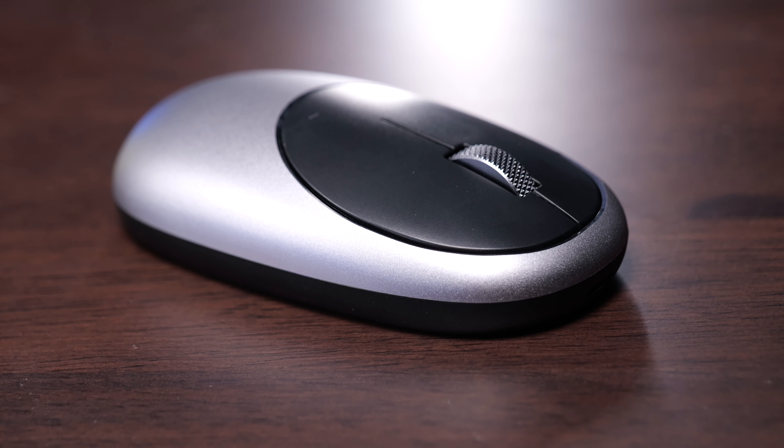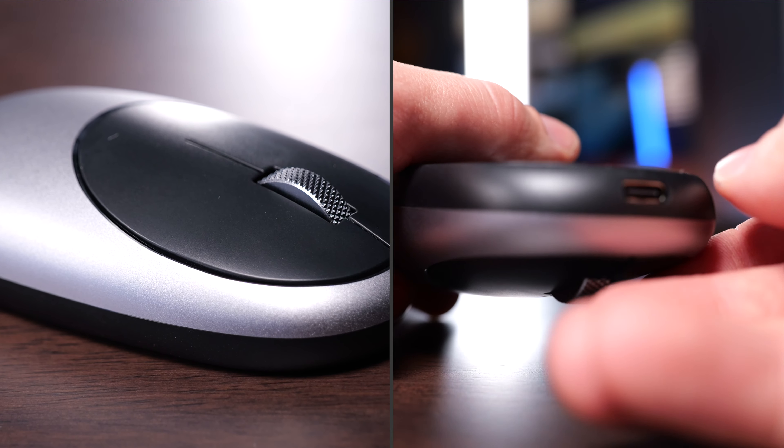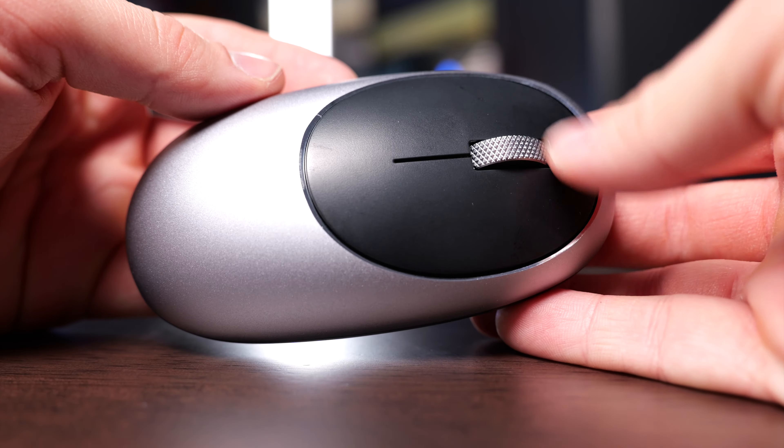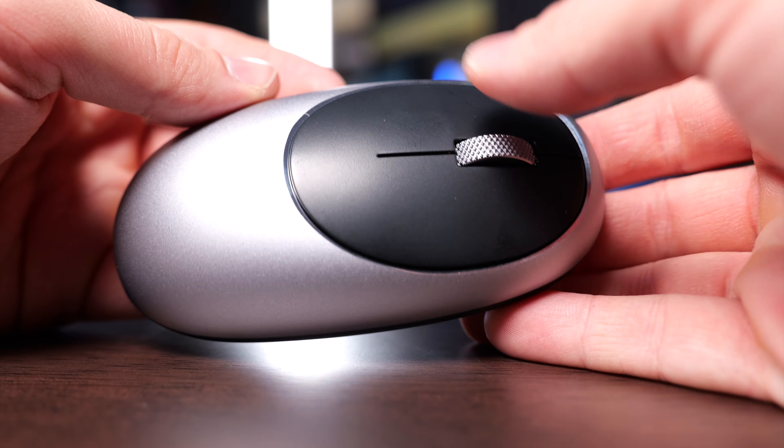If you're looking for a no-frills Bluetooth mouse to pair with your Mac, check out the Satechi M1. This is a Bluetooth mouse that features a USB-C port on the top to recharge it, and it has an Apple-esque design. There are a couple of small drawbacks, so in this video I'm going to talk about all my favorite things about this mouse and a couple things I think Satechi could do better with their next Bluetooth mouse.